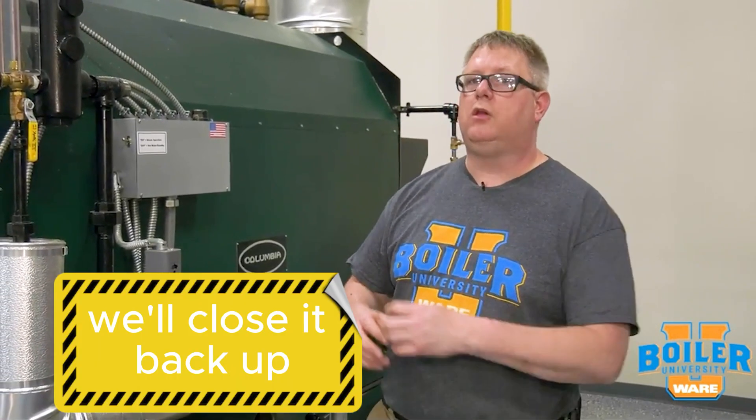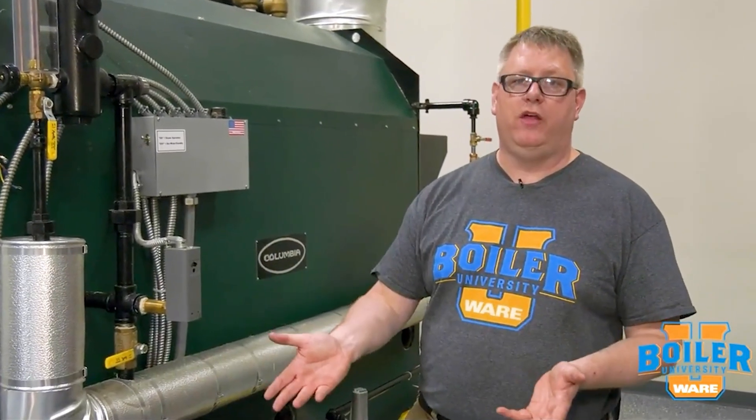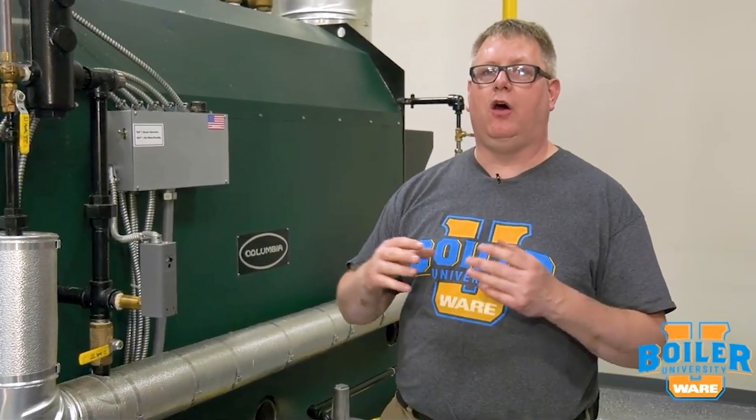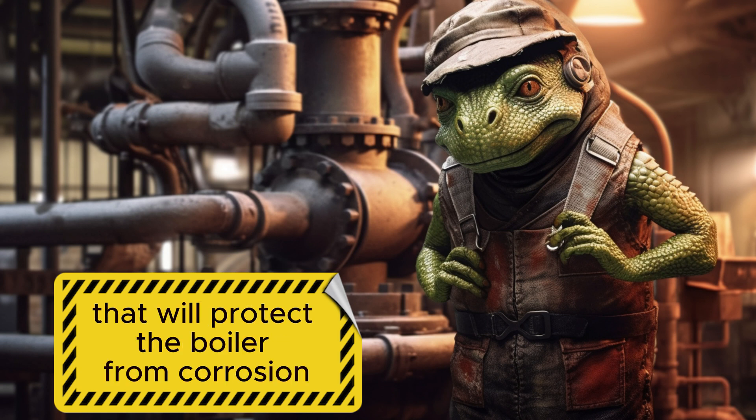Once we've done that, we'll close it back up without water in there so we know that it's dry. We can add desiccant, or we can add what they call a boiler lizard that will emanate fumes that will basically protect the boiler from corrosion.